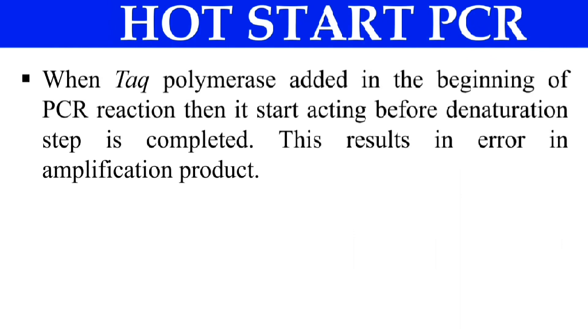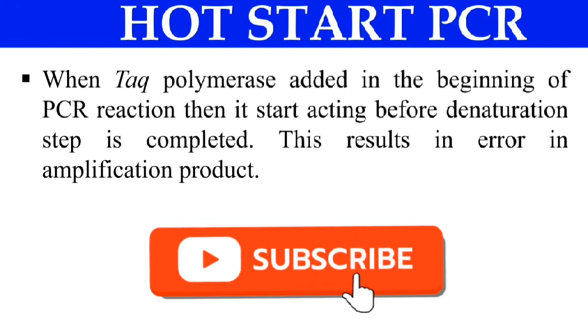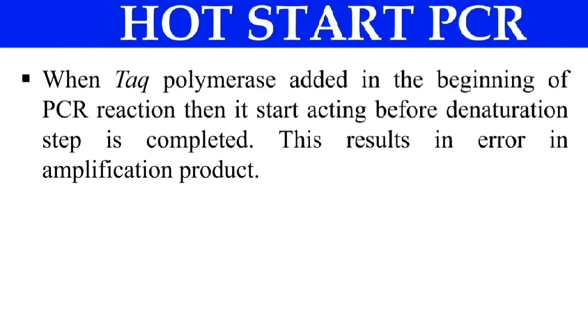What exactly is hot start PCR? Just imagine that when we add the Taq polymerase in the beginning in the PCR mixture, the first step — as we know — is denaturation, which is usually done at 94°C, and the Taq polymerase acts at 72°C. As the temperature rises from 72 to 94°C, the Taq polymerase starts acting before the denaturation step.